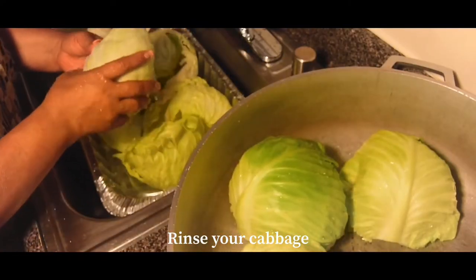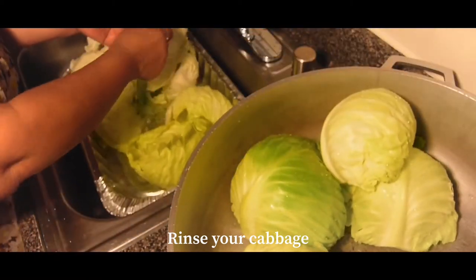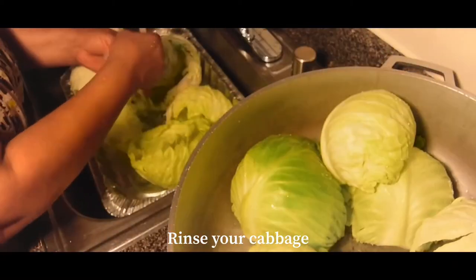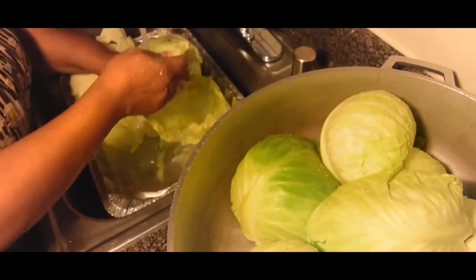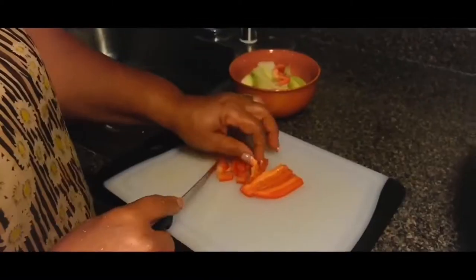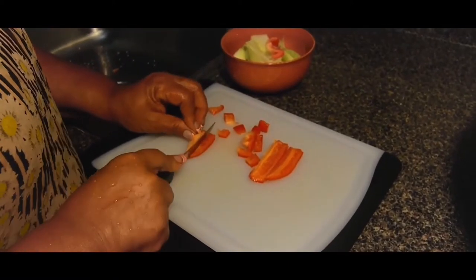So the first thing we're going to do is rinse the cabbage and peel each of them one by one.